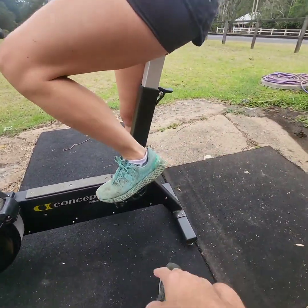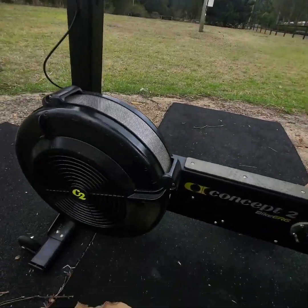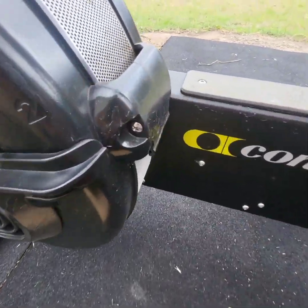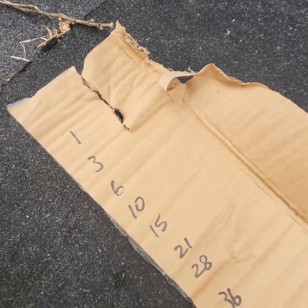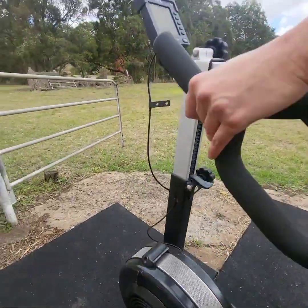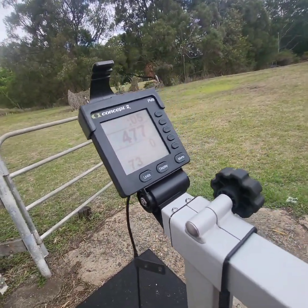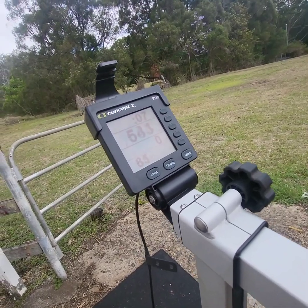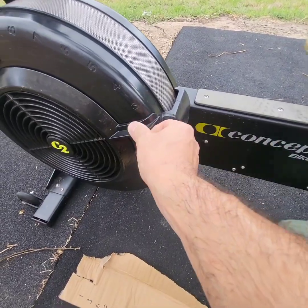Alright, let me adjust the seat. Okay, there we go — we're on dampener one. One calorie on dampener one, two calories on dampener two, three calories on dampener three. Three calories on dampener three, now move it up to two.